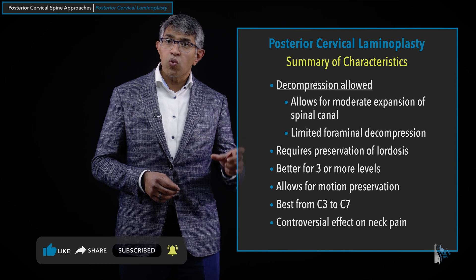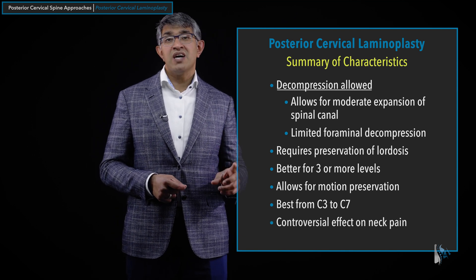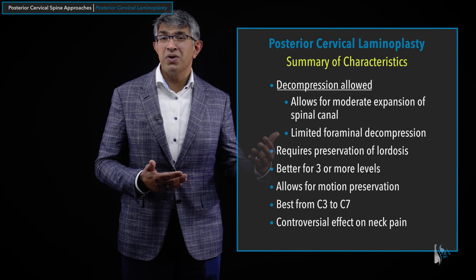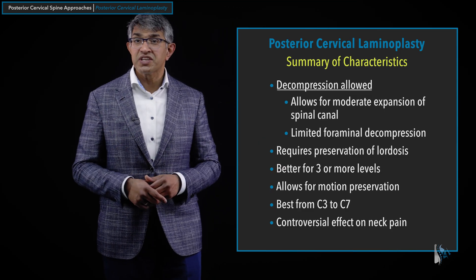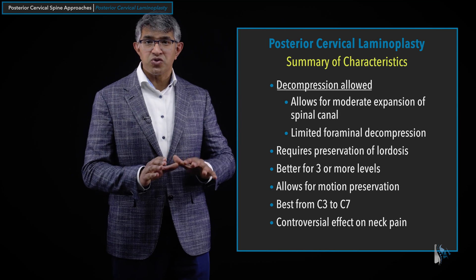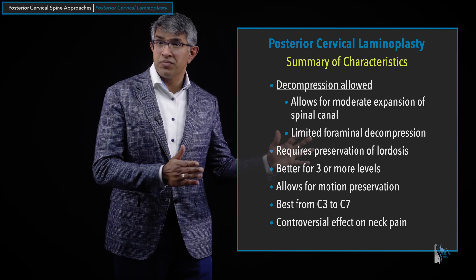It is not really clear what impact a laminoplasty has on neck pain. Most people would argue that a laminoplasty is not a treatment for neck pain — though of course no surgery is great for neck pain. Whether laminoplasties make neck pain worse is something with conflicting literature. One prospective randomized paper suggested people had less neck pain with laminoplasty than with fusion, so I don't think there's an absolute answer, but certainly laminoplasty is not a treatment for neck pain.